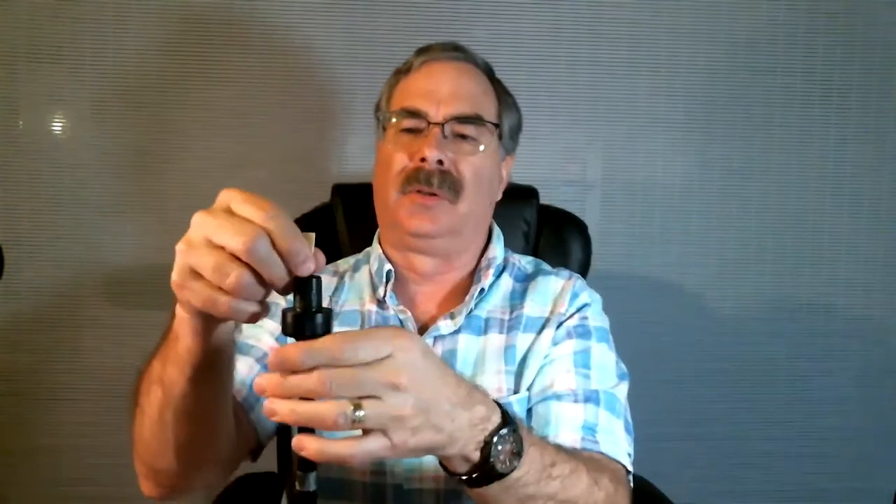This reed has a piece of the corner broken off — see that? Let's just see if that makes a difference. That's not a bad sounding reed, even with the corner broken off.